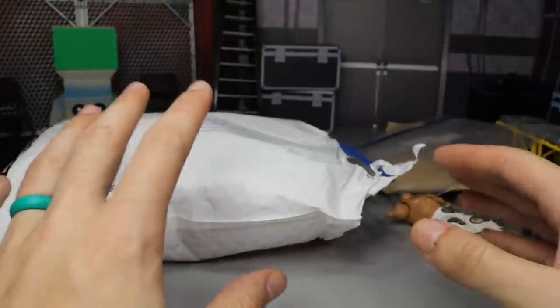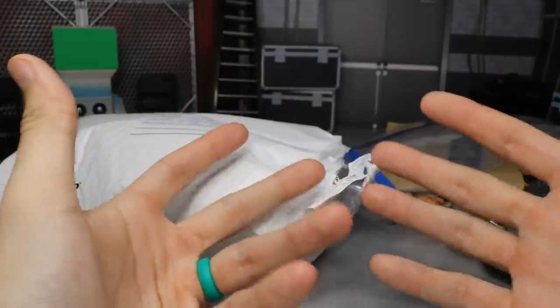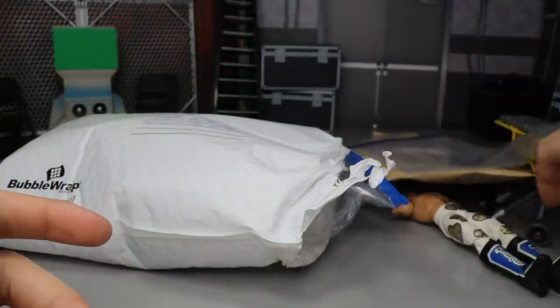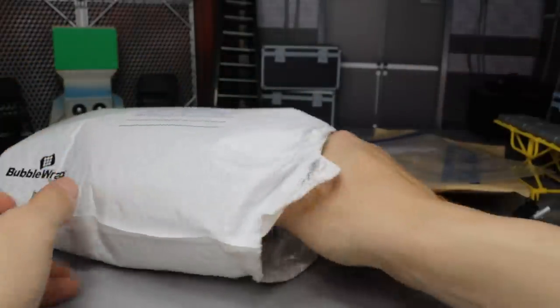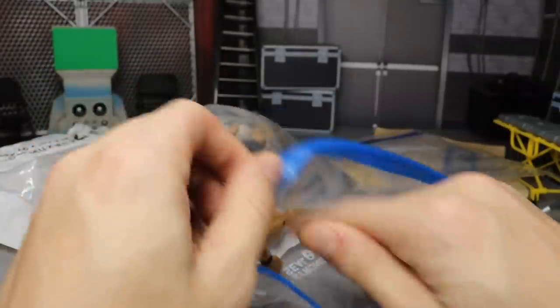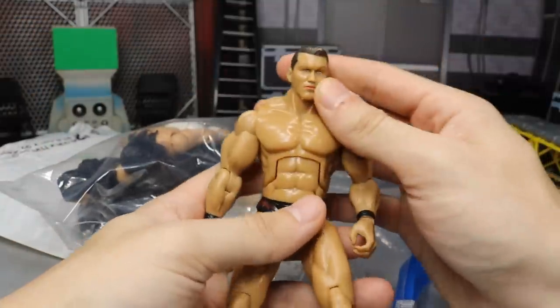Now we're going to move on to this second bag. I did go ahead and rip it open but I like to be surprised on camera just like you guys, because that's part of the excitement. We're going to open this up just like we opened up our HBK here, and it looks like we have a big old baggie full of stuff. The first figure that we have is a Jax deluxe aggression...